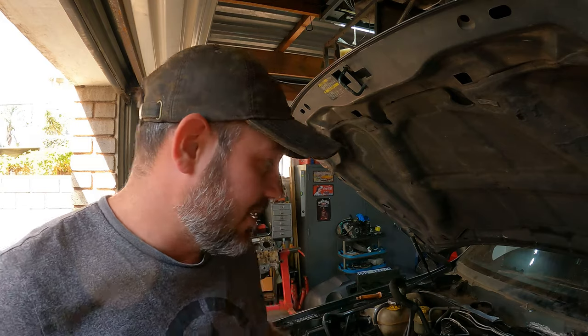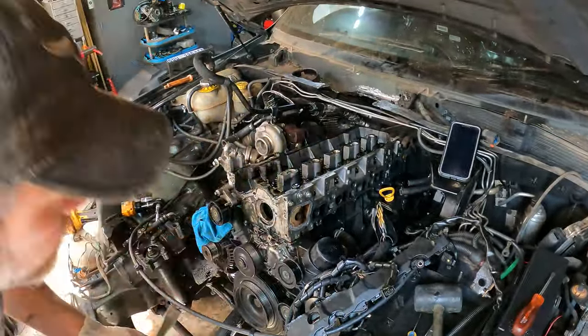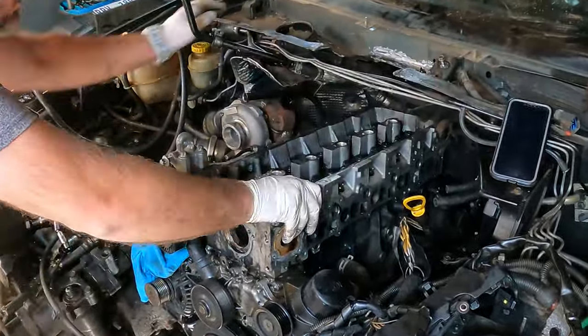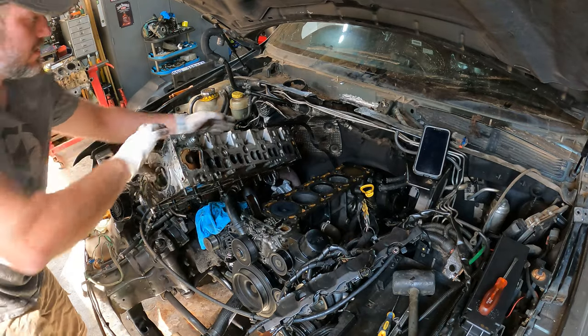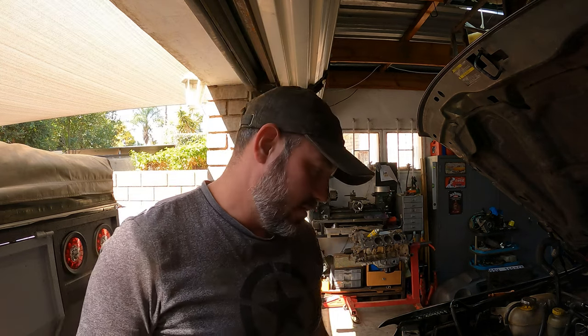Okay, that was a workout on its own. Everything should be loose now. I'm going to pull off the head with the turbo, just because it's a hassle to undo all of that, and hopefully it will just come off and not struggle too much. That thing weighs a lot. Anyways, it's out — let's assess the damage.